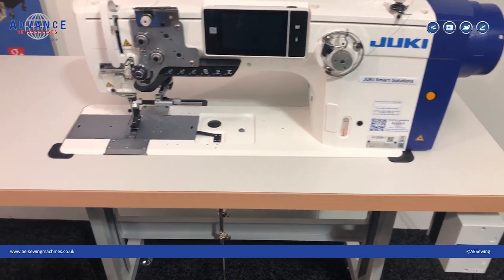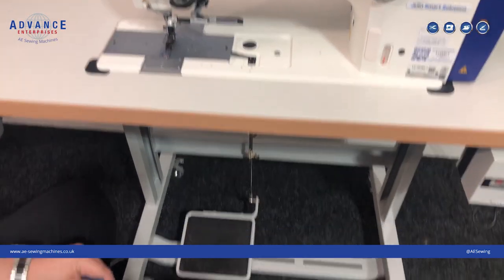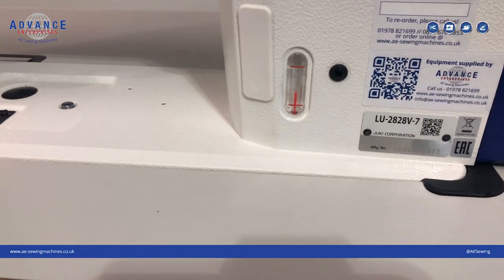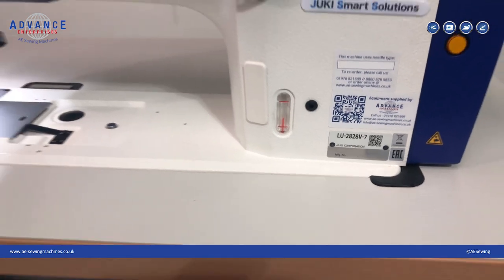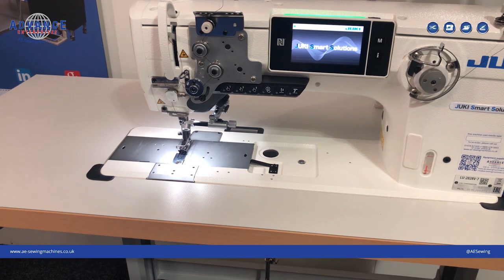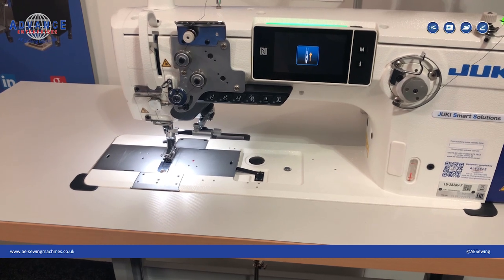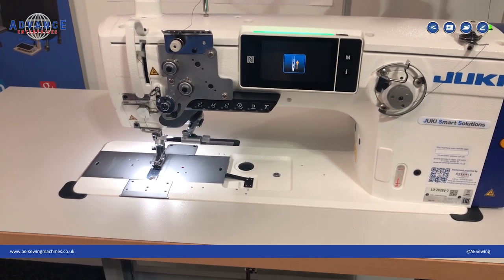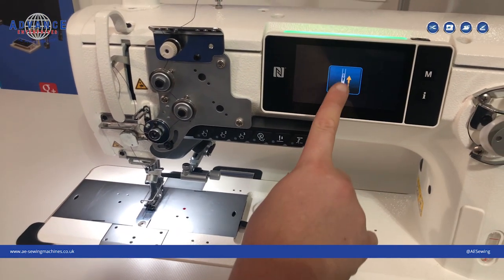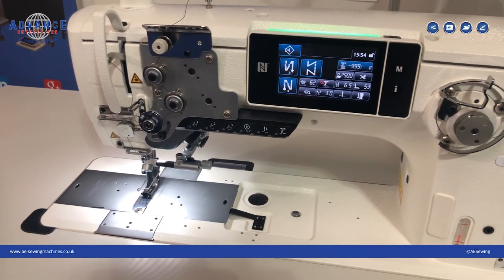Here we have the brand new Juki LU2828V-7. I'm going to turn it on. This machine is a single needle walking foot — it doesn't require any compressed air, so it is just a single phase unit on a 3-pin standard UK plug. When the machine starts, we use the touch screen to initialize and now the machine is ready to start sewing.